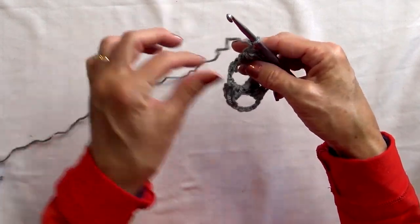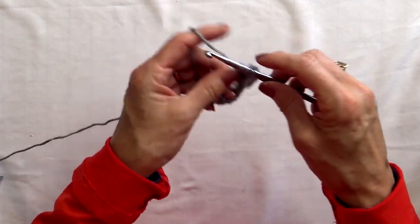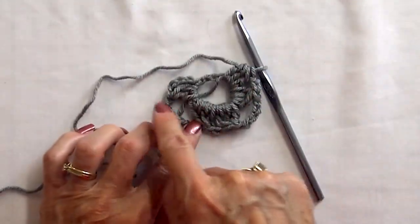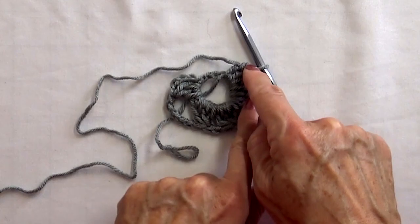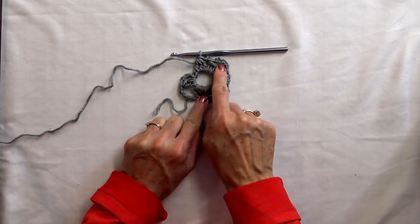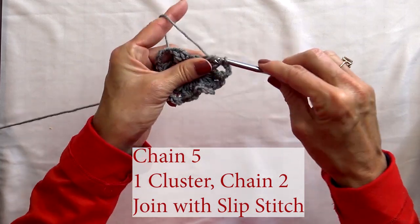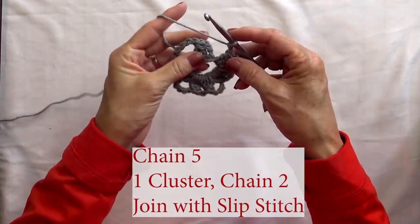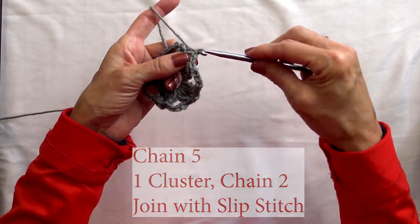When possible, try to hide the beginning tail in your center ring chain — you can see I'm holding it there to encase it in your stitches. We have chain five, cluster, chain two, cluster, chain five, cluster, chain two, cluster, and we're going to do the same again — five and two clusters with two chains in between. Now we have to chain five, do a cluster, and to connect to the one before, chain two and do a slip stitch in the top of the beginning chain. There you have round number one.